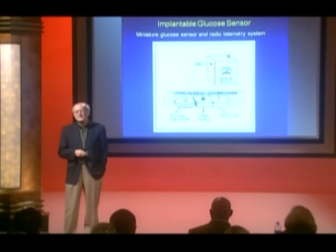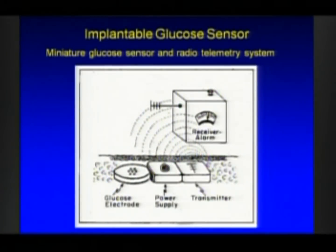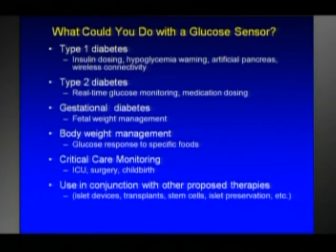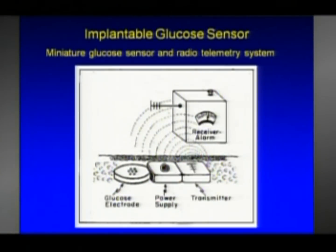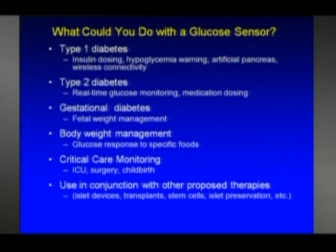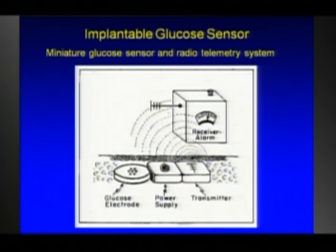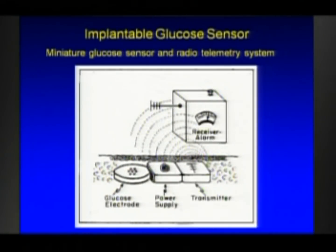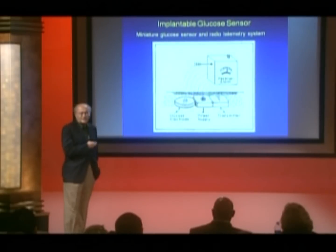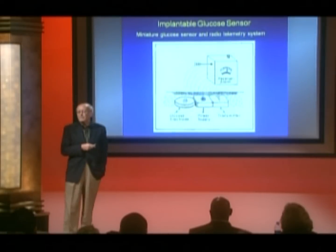I want to show a few slides that are historic. This slide was given to me by my postdoctoral mentor when I was a student at Joslin Clinic. It was made in the 1970s and it shows the vision of an implanted glucose sensor as it was envisioned in those days. Here is a glucose electrode or glucose sensor, a power supply like a battery, and a transmitter telemetry device that would send a signal through the skin. This is implanted under the skin and here's an external receiver — the vision of a cell phone in its day.